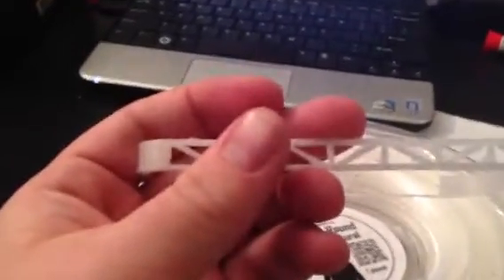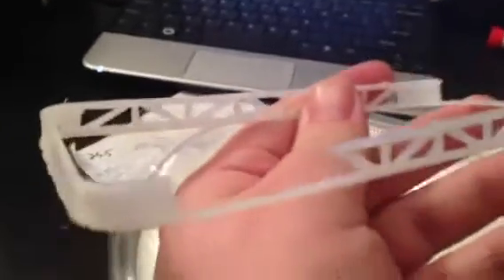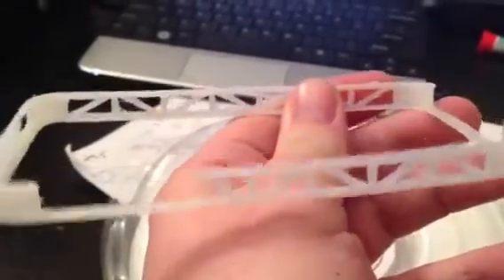So my first test print came out alright. As you can see, it's a little bit stringy, got some clumping issues, had a piece fall off here — but that was my own fault. Otherwise, it bridged well over gaps.